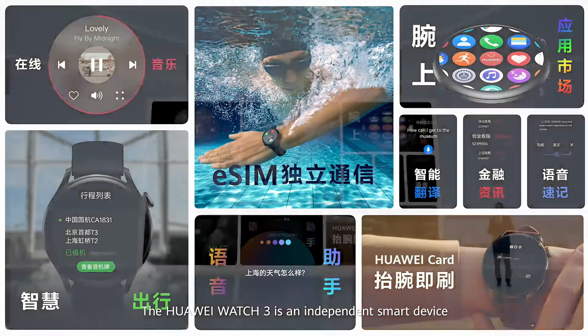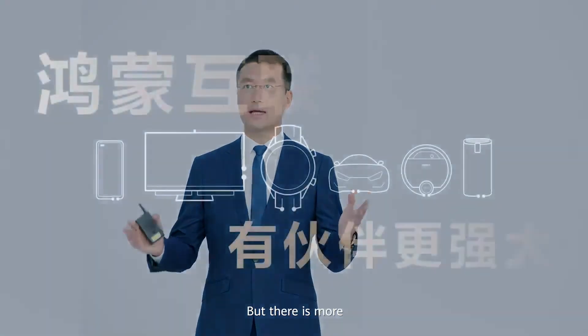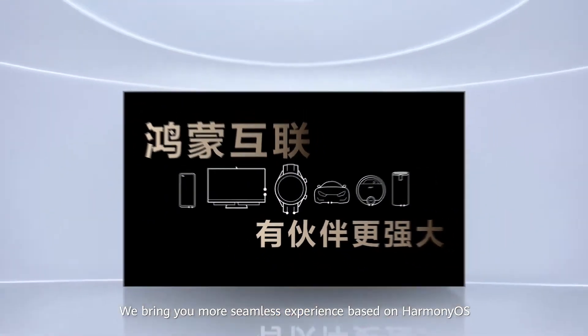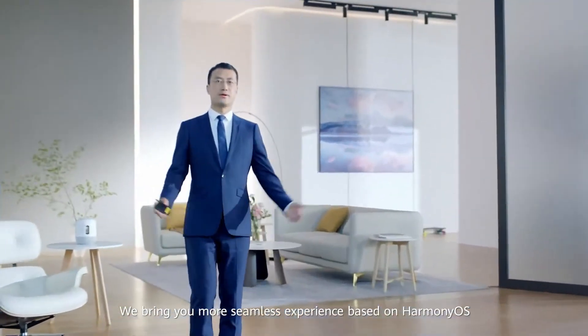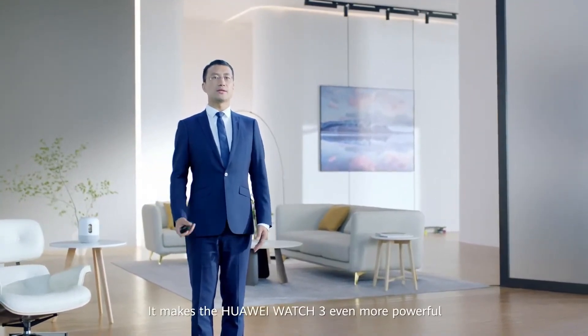The Huawei Watch 3 is an independent smart device that supports voice calls, music streaming, smart travel, voice assistant, wireless payment, and a whole host of applications, making the watch as powerful as your phone. We bring you more seamless experiences based on HarmonyOS, making Huawei Watch 3 even more powerful.